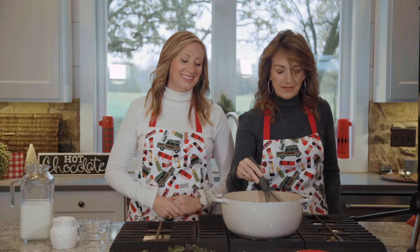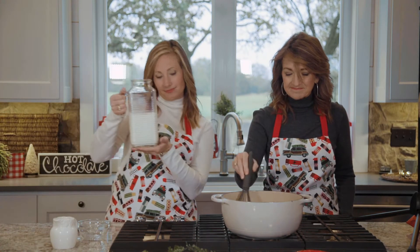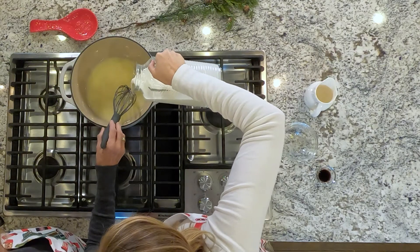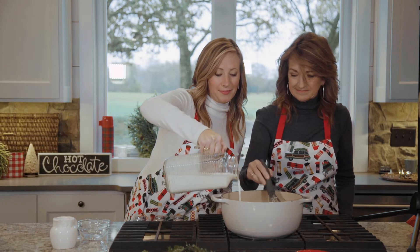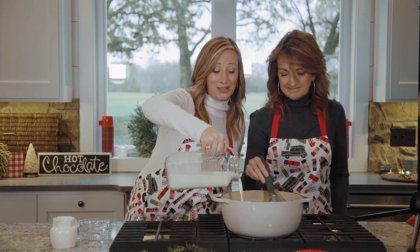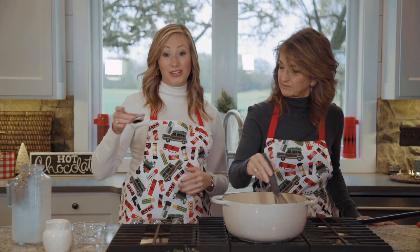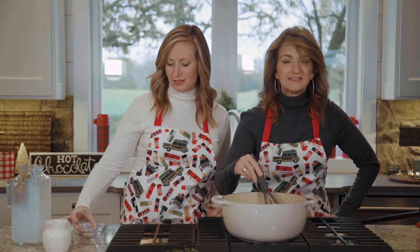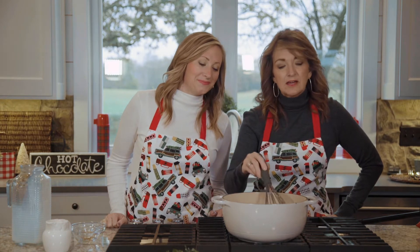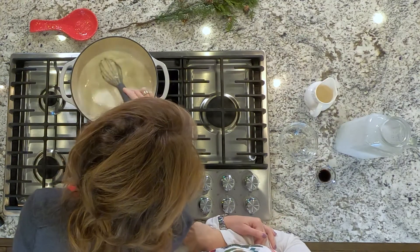Our white chocolate chips have melted into the heavy cream — it looks delicious already! Now it's time to add four cups of the half and half, so we're going to add that right now and whisk it in. This is a recipe my mom has always made and we always look forward to drinking it. Actually, this is my first time making it myself — I'm learning! Courtney, go ahead and add the vanilla — just one teaspoon — and this is the final ingredient. Vanilla makes everything good! Now you're just going to heat this until it's heated through, stirring occasionally so it doesn't burn.